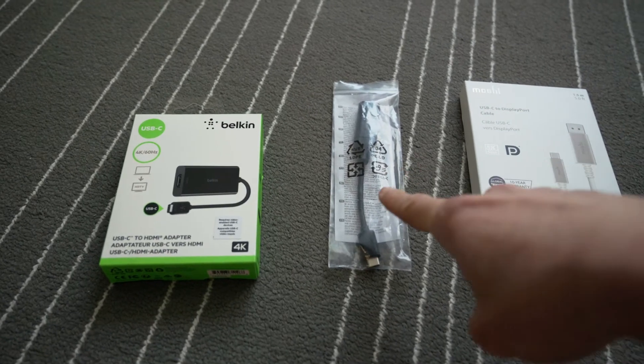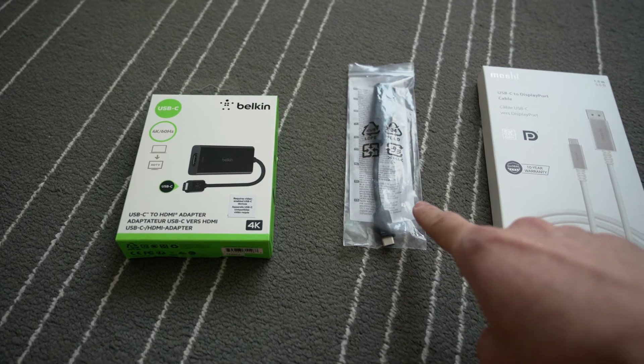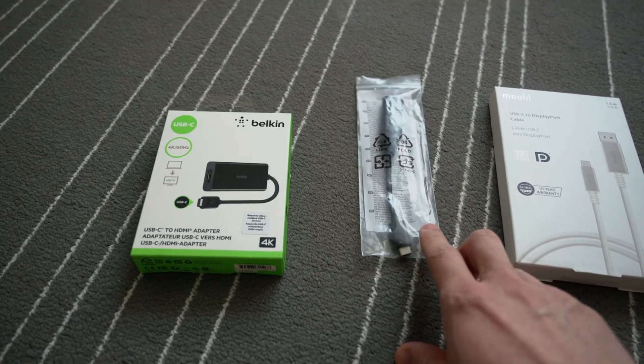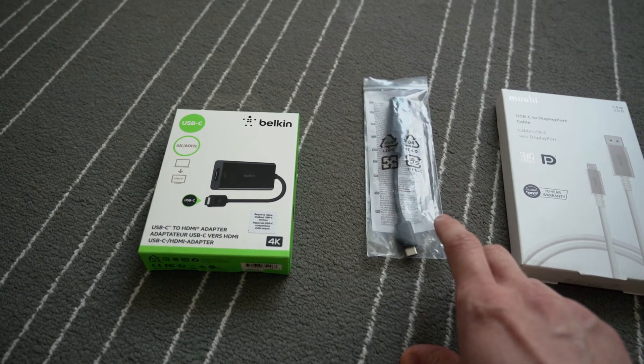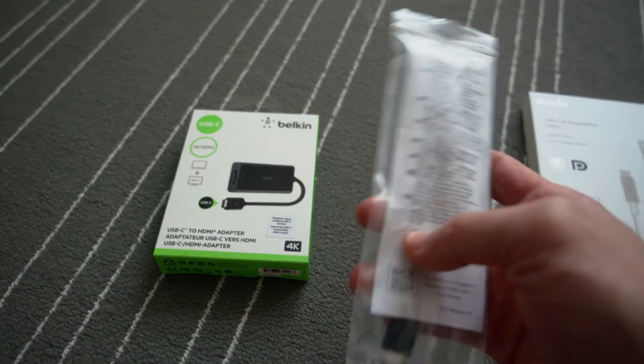I've seen a YouTube video saying that this BenQ HDMI to USB Type-C cable works for a situation where someone connects a Switch and Xbox to the M14 monitor. However, I've tried this but it doesn't really work.